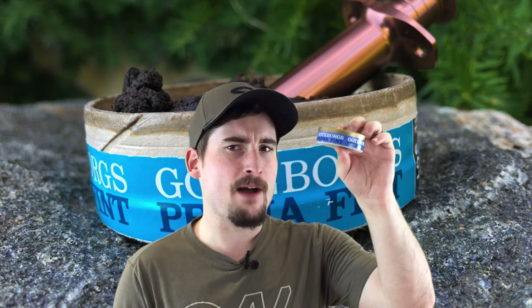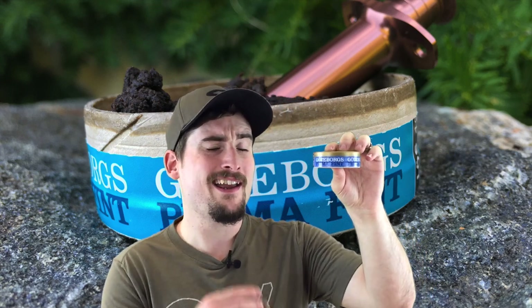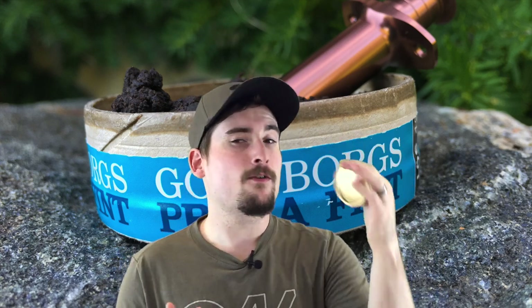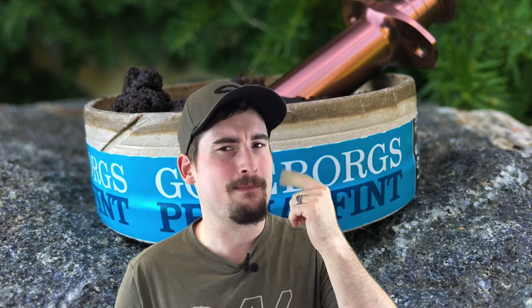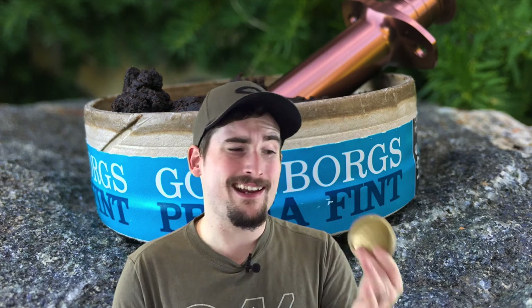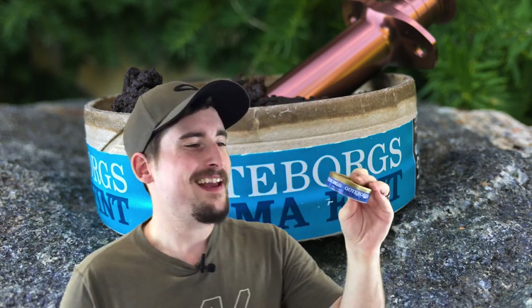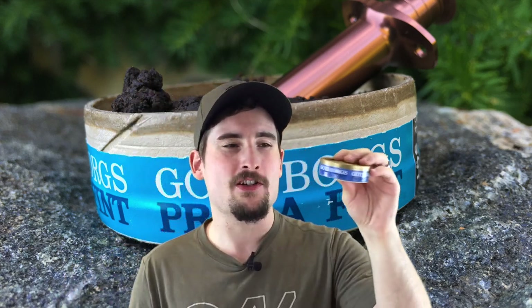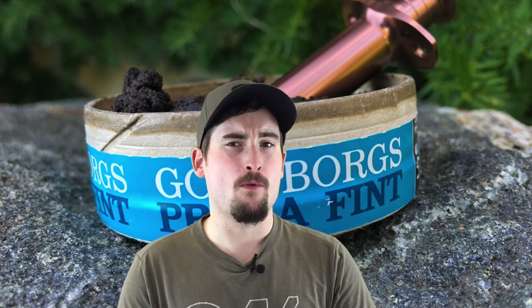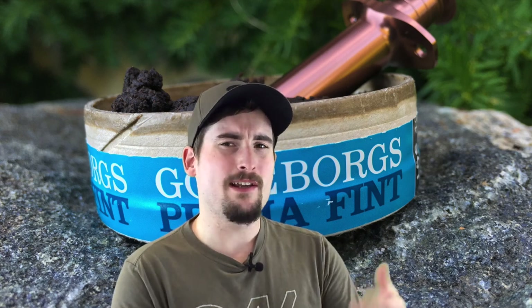If you're on the fence about this stuff and you're really not sure about it, definitely give this a shot because it does last a good 30 to 35 minutes in the upper lip. Now granted, after that time period it does get a little bit mudslidey — so it looks like you went face first in the dirt — but I like the flavor. It's a really good snooze. The nicotine is a solid 0.8 to 0.9%. You're not going to be jonesing for it, but it's not going to hit you in the face either. It's more on that mellow side and it really rounds it out nicely with that mellow flavor.